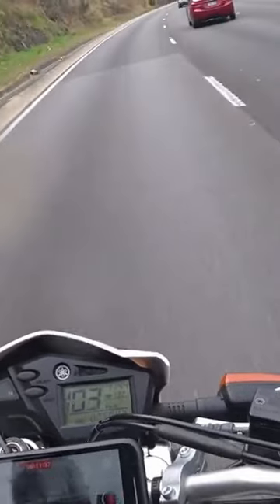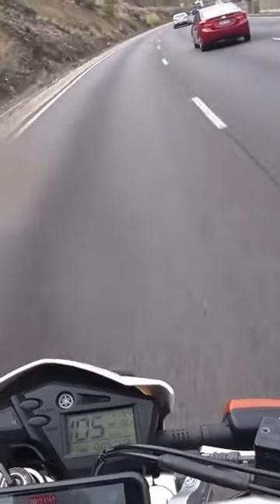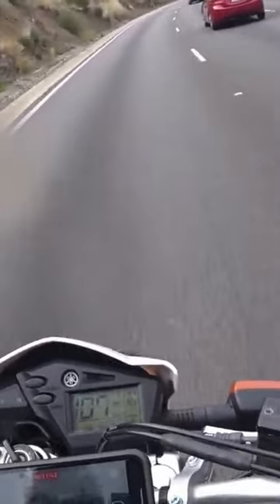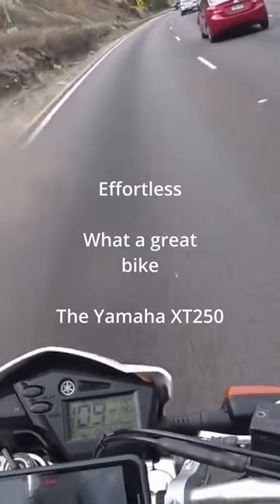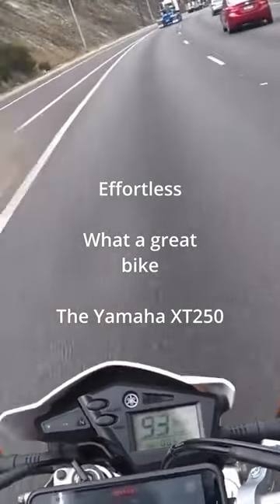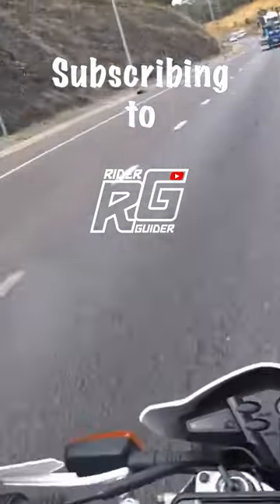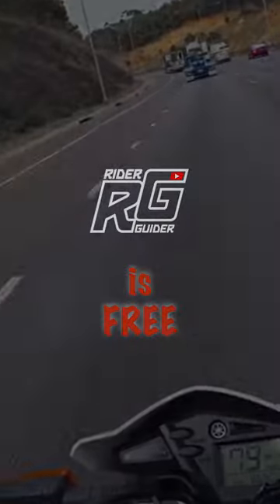Look at that — 100, 103, 104. It won't be going that fast; it's probably reading a bit fast. But 107... 110 indicated, so that's probably 100km/h. And it pulled in top gear from 90 uphill to 110. Not bad. Very tractable. Impressive stuff.